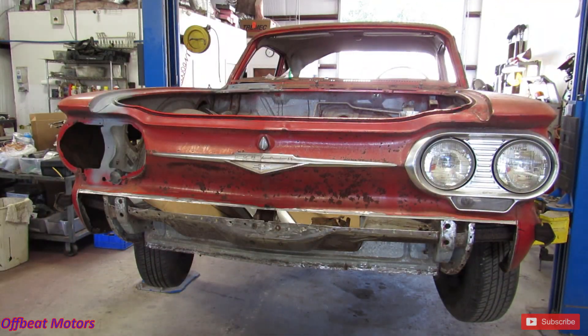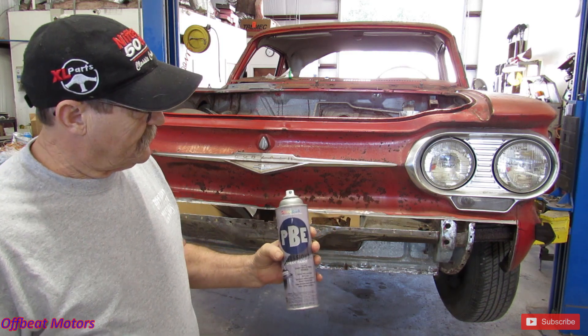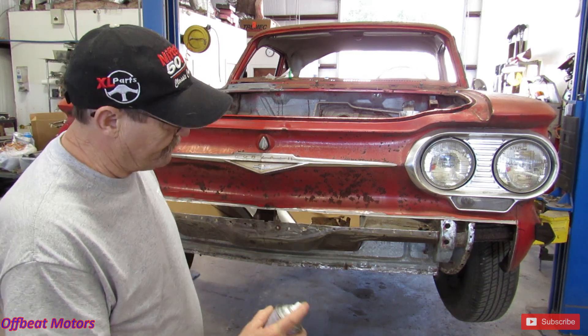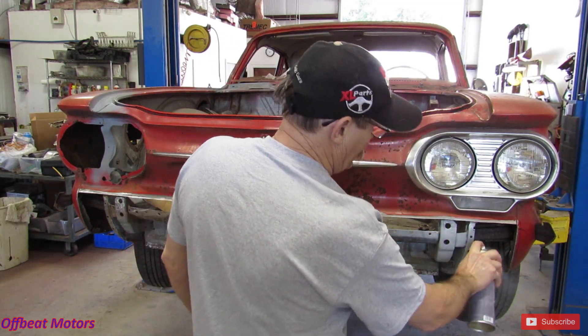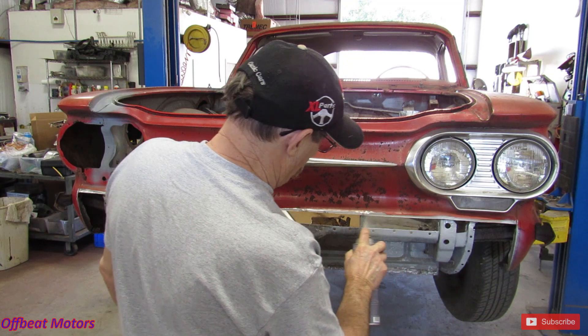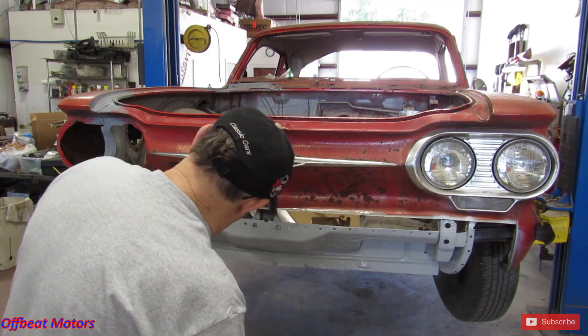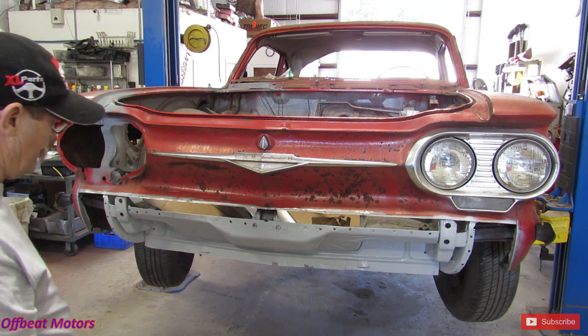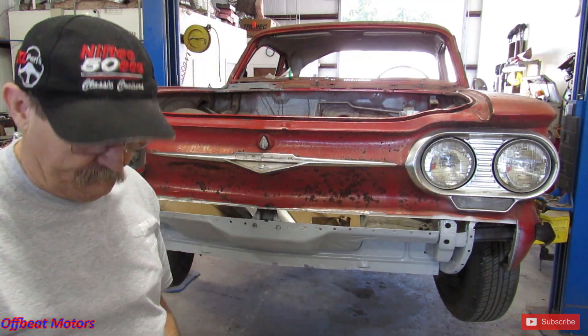All right, we got her cleaned up. We're going to put some weld-through primer on it. This is zinc weld-through primer. We got her all cleaned up, we'll put it on. All right, let that dry.